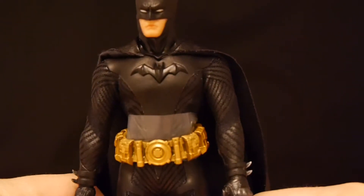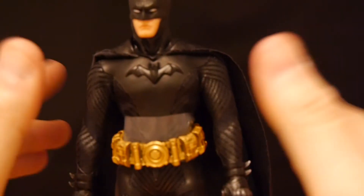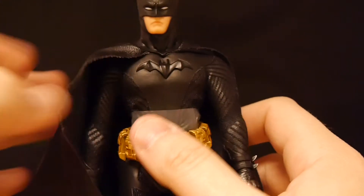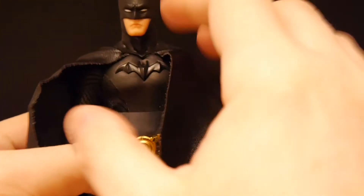The thing that does surprise me a little bit is the foot is a little loose, which we've seen a few times with other figures. And the head is actually kind of stiff, which I think is fascinating. Let's go with the design of the figure.